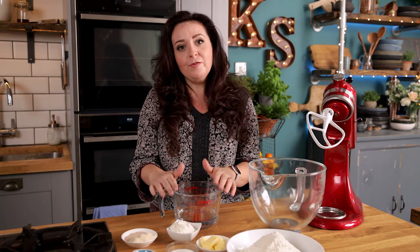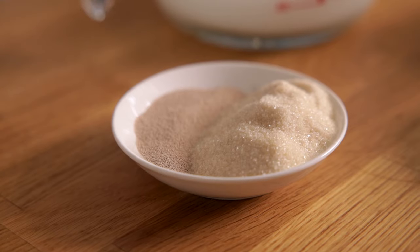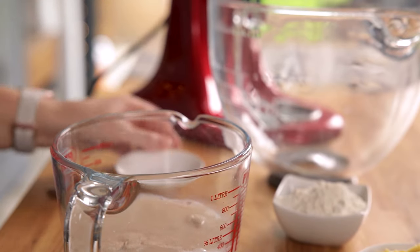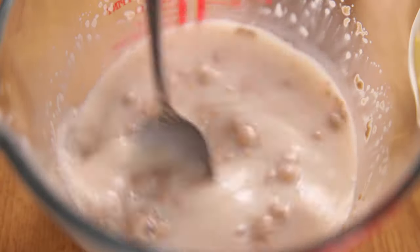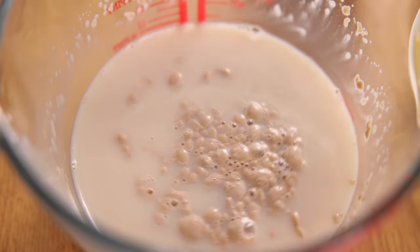We're going to start with 240ml of warm water in a jug. To that we're going to add three tablespoons of warm milk, two teaspoons of dry fast-acting active yeast, and two and a half tablespoons of caster sugar. Give it a stir and leave it for five minutes until the top of the liquid starts to foam slightly.